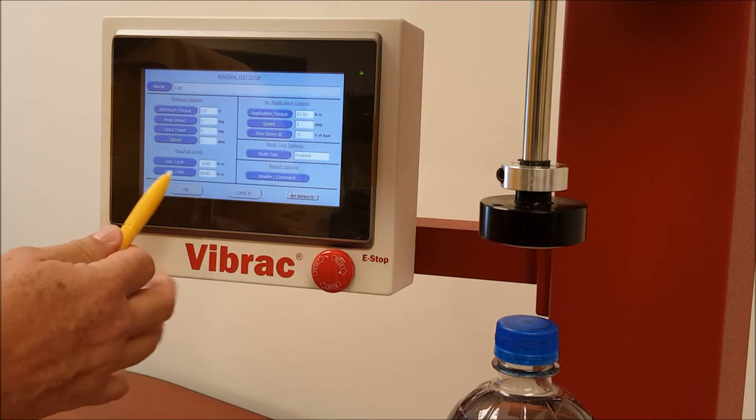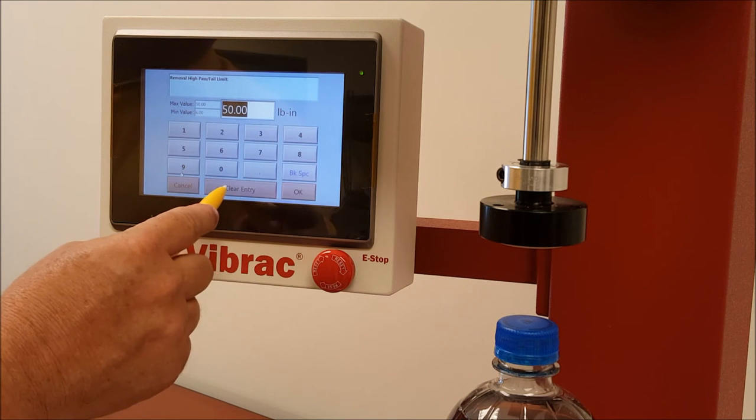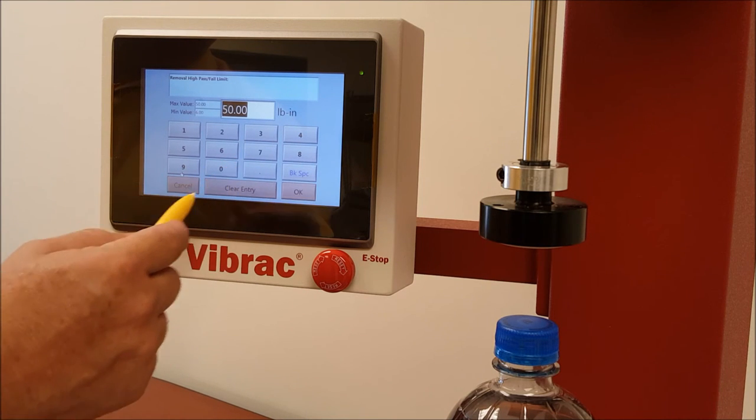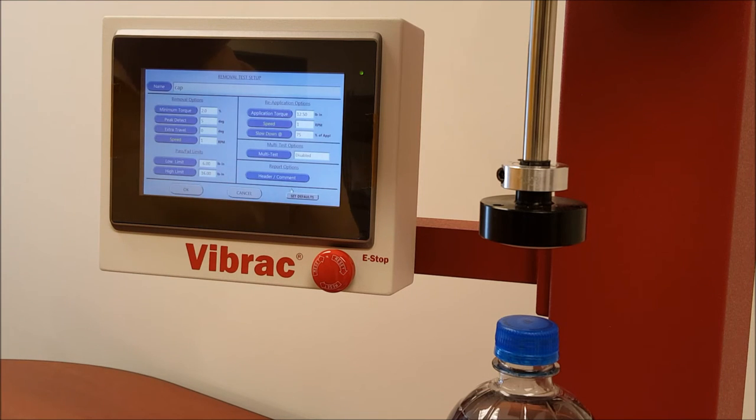The next item is the high limit. The default is set to the maximum of the machine, which is 50 pound-inches. For a typical cap in the beverage industry, we might say that would be 16 pound-inches just as an example. You can clear the entry or simply enter 16.0. So now we've set the low and the high limit for the test.